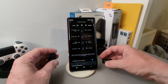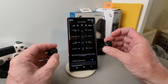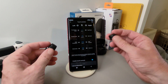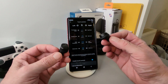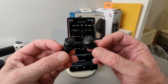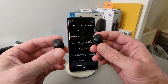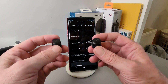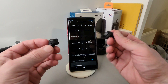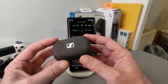In a nutshell the Sennheiser Momentum True Wireless 3 are excellent earbuds — no doubt about it. The ANC is really good, among the best out there today. I can recommend them quite easily. They are on the more expensive side, but you get what you pay for — though there are cheaper options that do a similar job, and there are a lot of earbuds on the market now.